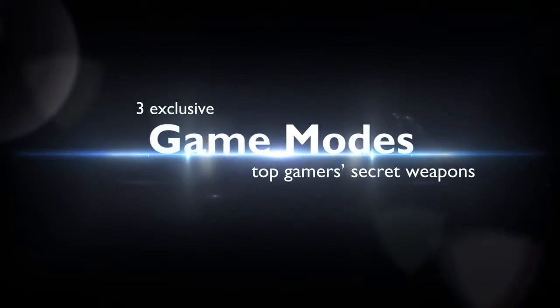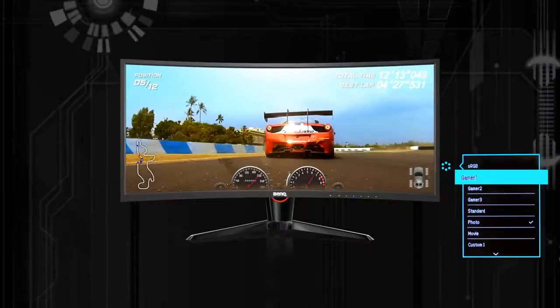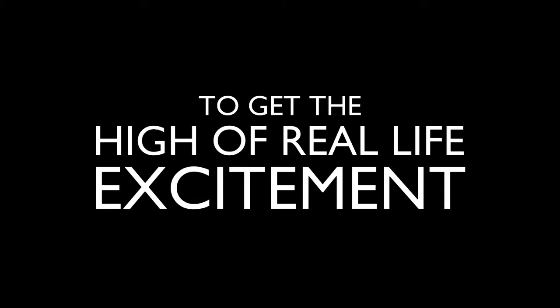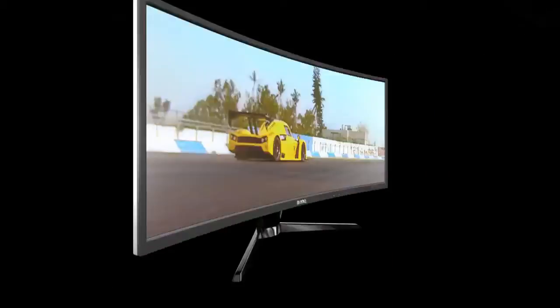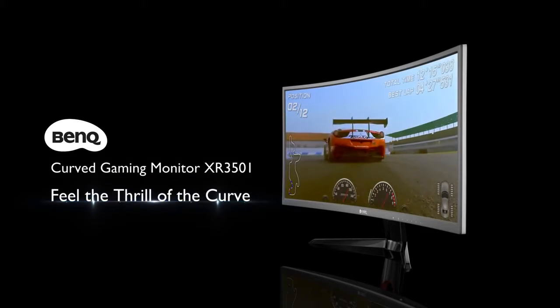Every advantage is in your hands. It's never been easy. It's never been real. To get the high of real-life excitement. Go BenQ Curve Gaming Monitor XR3501 and feel the thrill of the curve. Go BenQ!